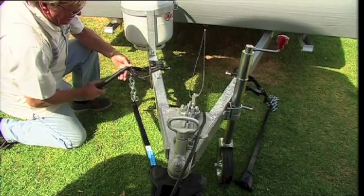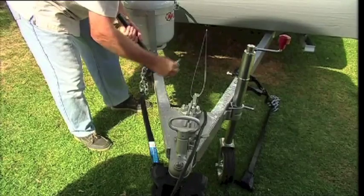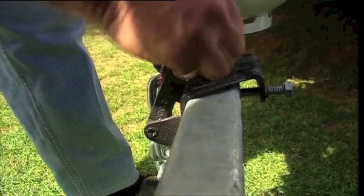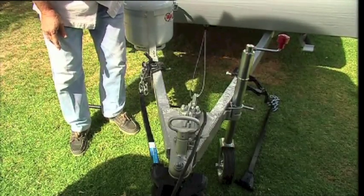Take a bit of the strain up and then with your bar to give you more leverage, the handle brings it up. The pin will go in from the front, not from the back, and slides through — then take your handle away. We're going to take the jockey wheel out and do the other side.